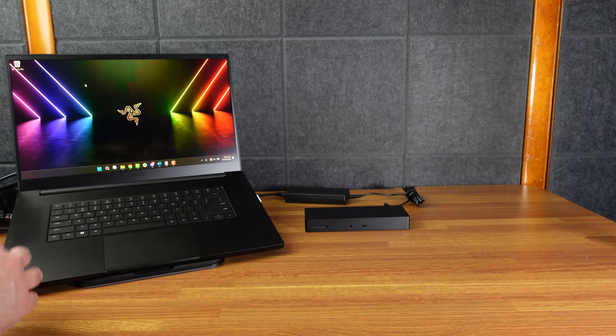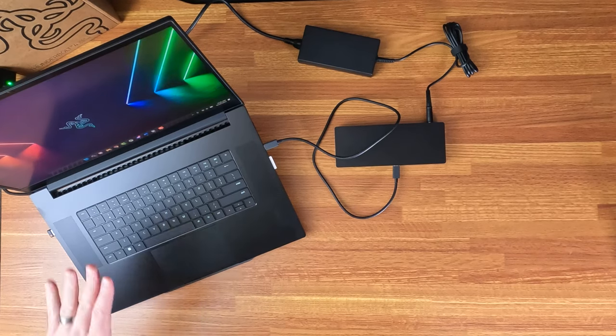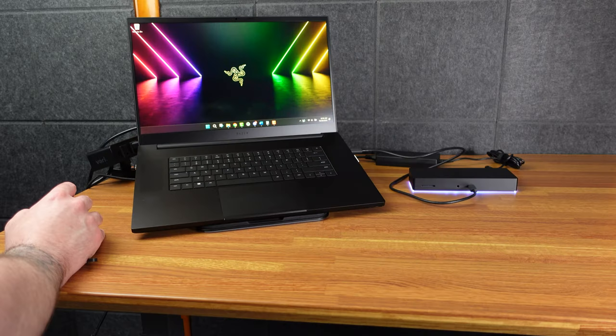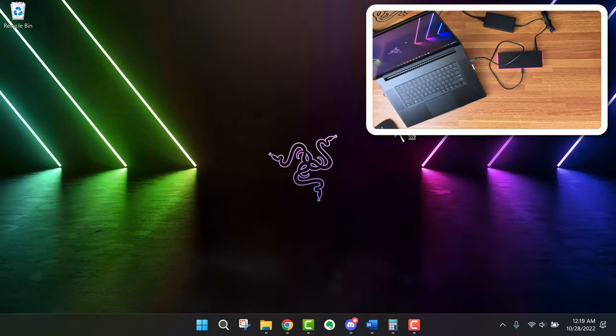Here we have the dock — I haven't plugged it into the Razer Blade yet. I'll take the Thunderbolt cord that came with it and plug it into the host port. The Razer Blade made a noise — I think it recognizes it. It is lighting up.